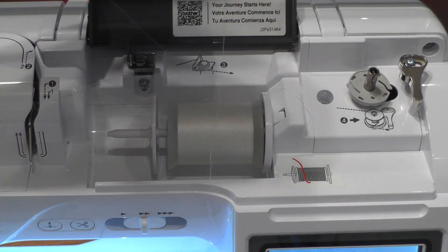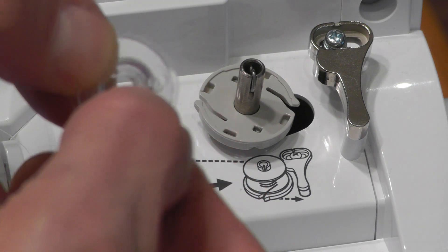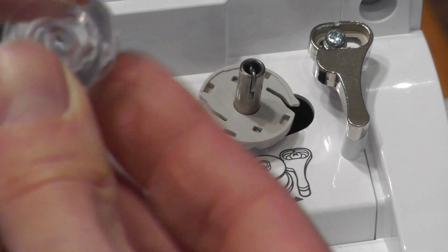Now we're going to put the bobbin in — the bobbin itself has a little notch right there that goes where this pin is. But first we have to wind the thread around the bobbin about five or six times.